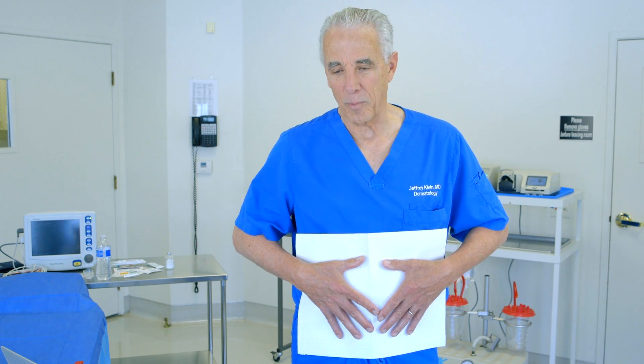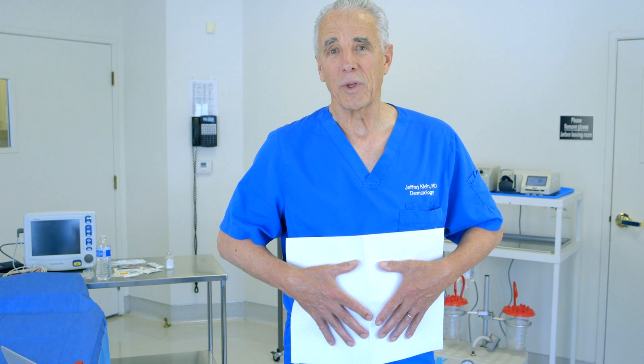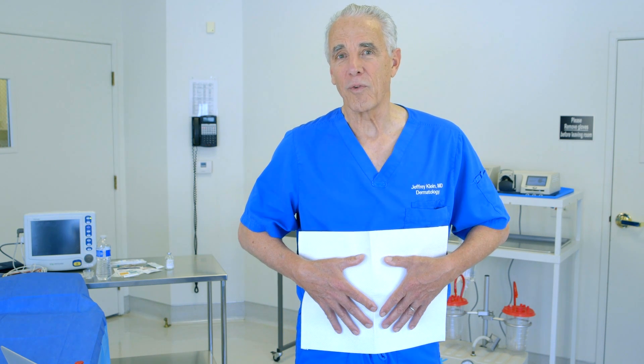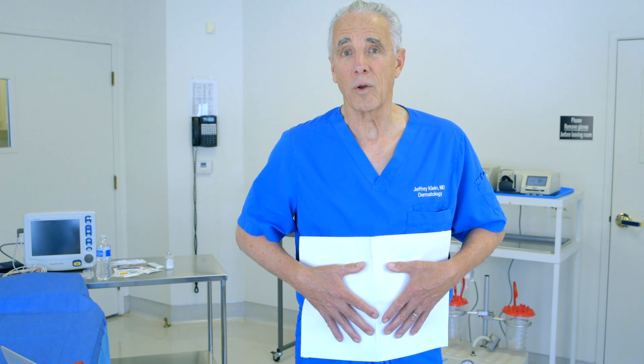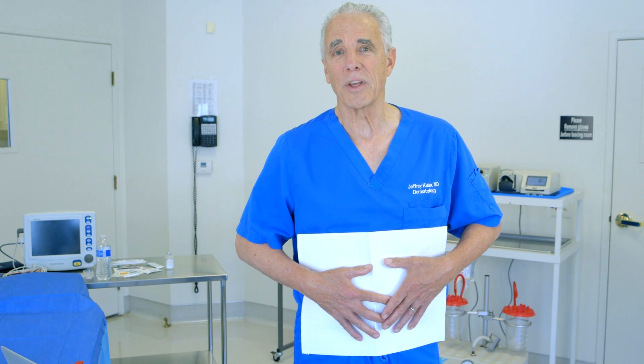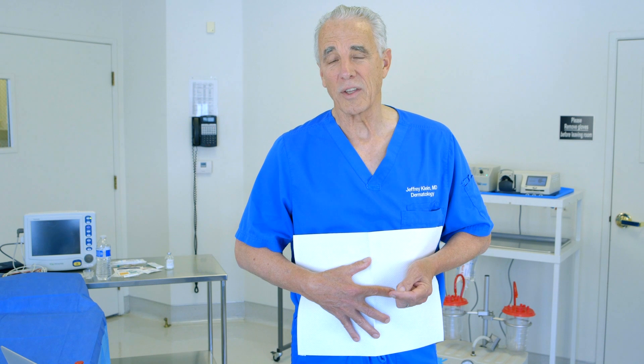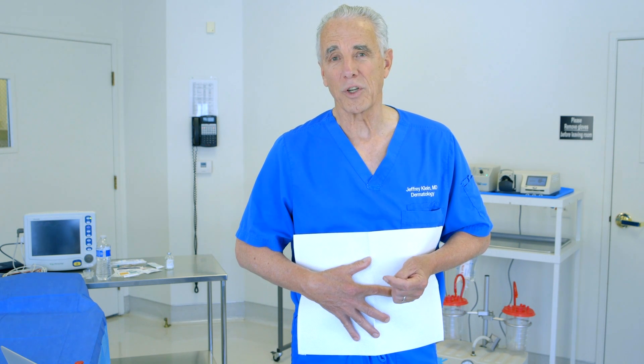Patients wear the garments and the padding for approximately two to three days. We advise that they wear them until all the drainage stops, plus an additional 24 hours, and then they no longer require binders or dressings. That is in stark contrast to techniques that keep the drainage from occurring by putting sutures in the wounds — in those cases, post-operative compression garments are required for a week, two weeks, or more.